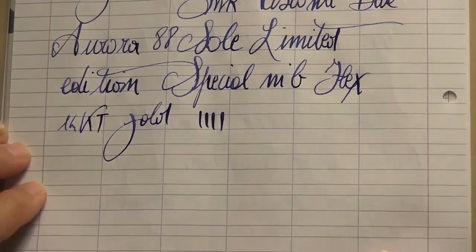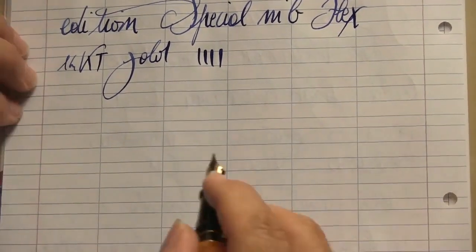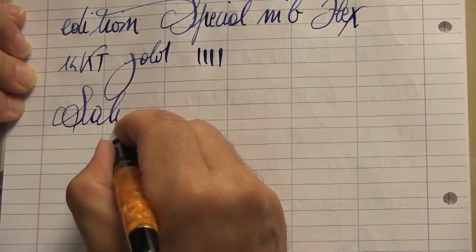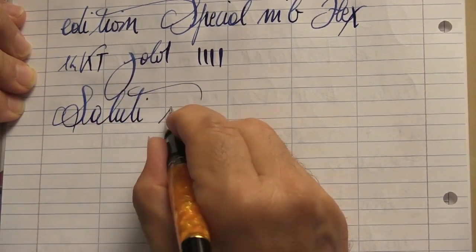As unique as all limited and special editions, with a guarantee of excellence and value over time, much sought after by collectors around the world.